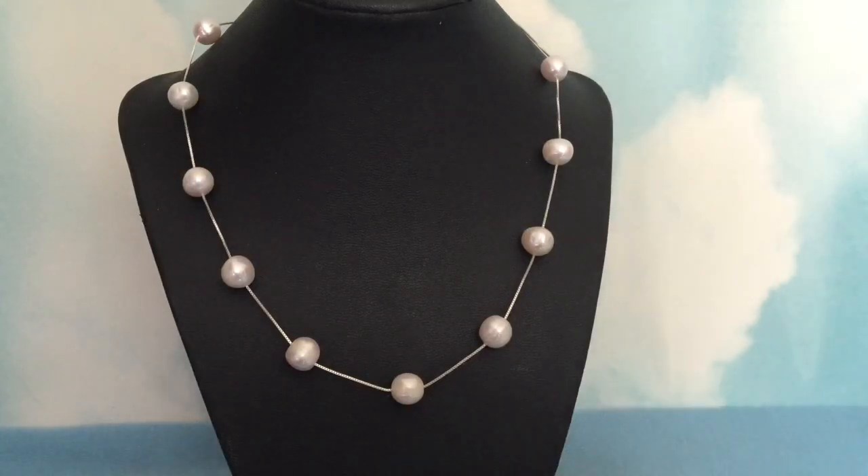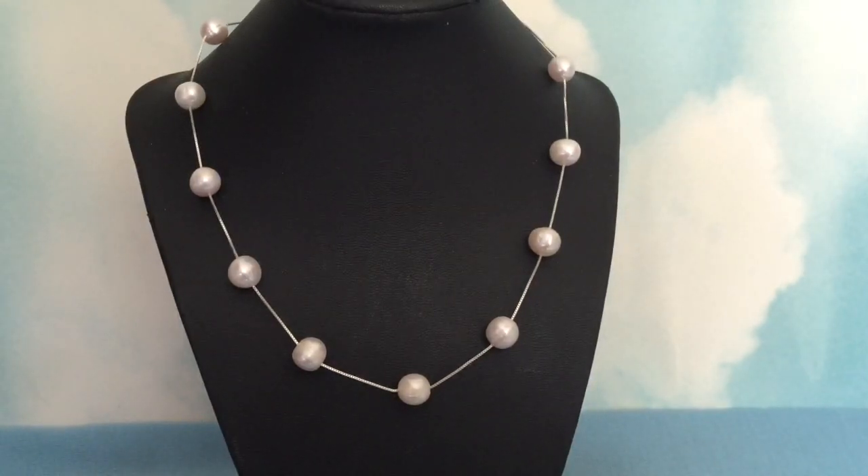In our particular store, our specialty is freshwater pearls, and in particular this most popular version here, which is a 10-cup necklace with fairly large pearls on sterling silver. And speaking of sterling silver, the real subject of this video is care and cleaning of sterling silver. A lot of people are buying more silver jewelry these days, and the reason I'm sure is because of how expensive gold has gotten.